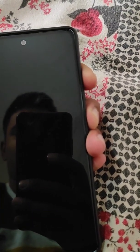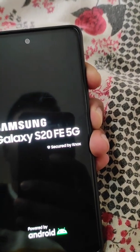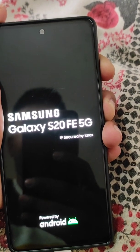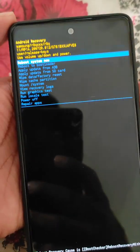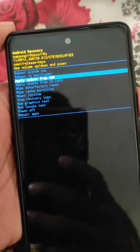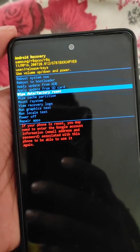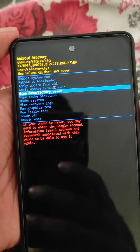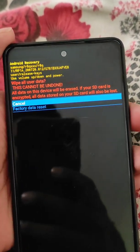Now switch to volume up instead of volume down, so press the power button and volume up button together. You will see the Samsung Galaxy interface. Use volume up and down to scroll, and scroll down to 'Wipe Data / Factory Reset.'